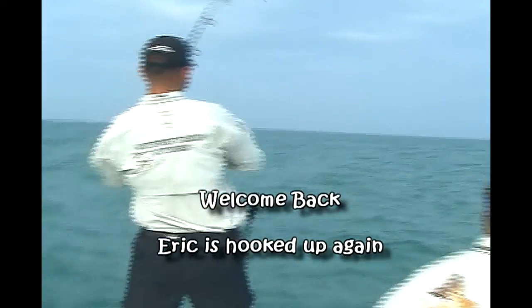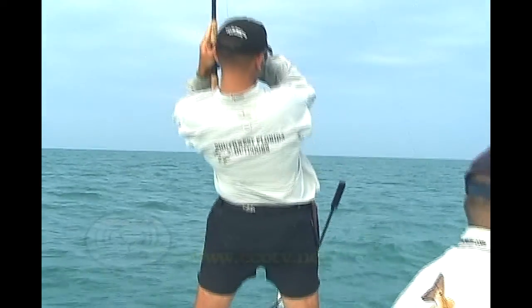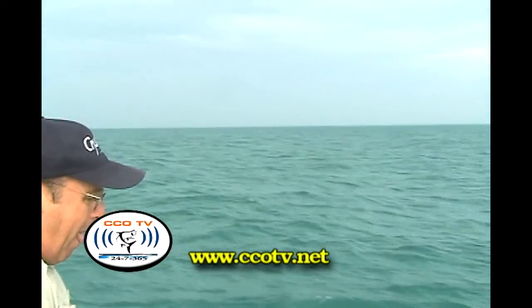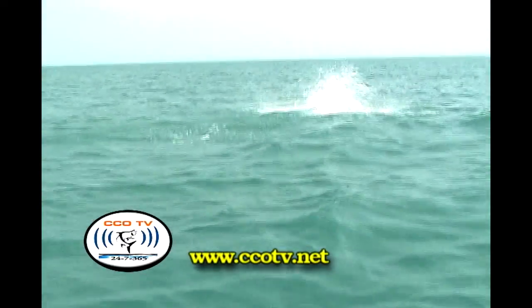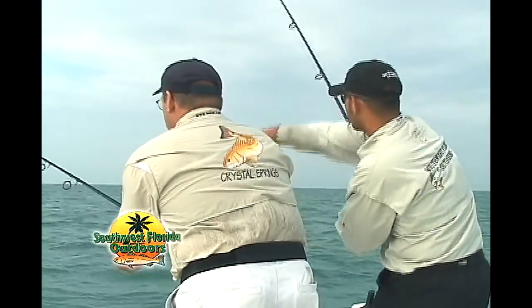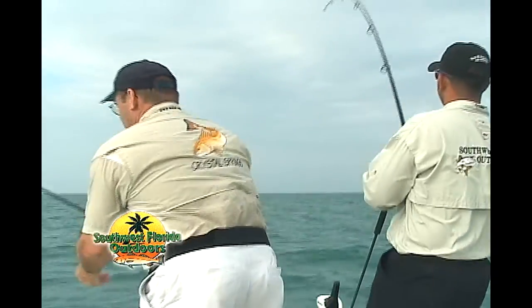Get out of the way. Come on, here we go. Better get in. Oh, yeah. We've got one fish on now. What we're going to try to do is we're going to try to get double again. Steve, those fish are rolling everywhere. About 11:30 out there, buddy.